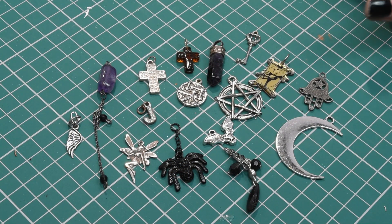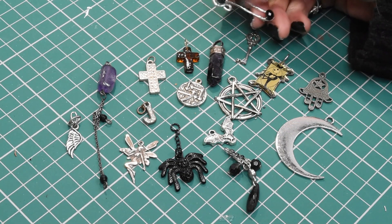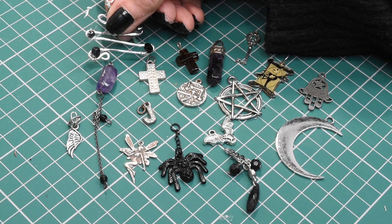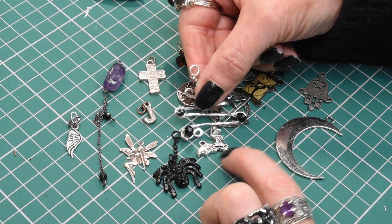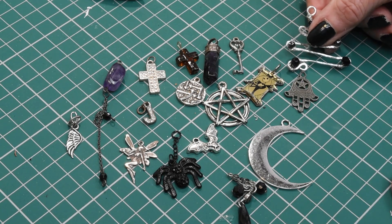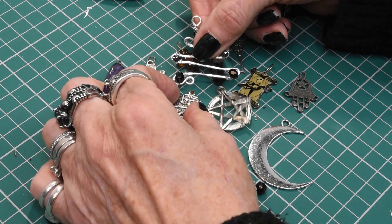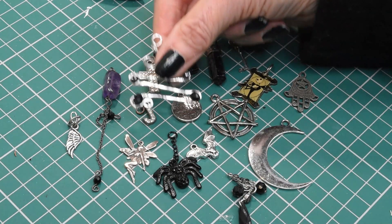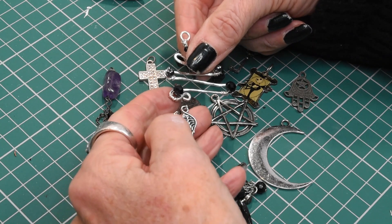Here are a selection of things you could dangle from the end of your pendant: we've got a crystal, a couple of crosses, a nice bead with a bit of chain attached, a little wing, a lovely spider, a little bat, a moon — though that might be a tad on the big side — a little Hand of Fatima, a Jack Skellington, a key, and a little pendant that says 'you are the master of your own destiny' on one side with arrows on the other.